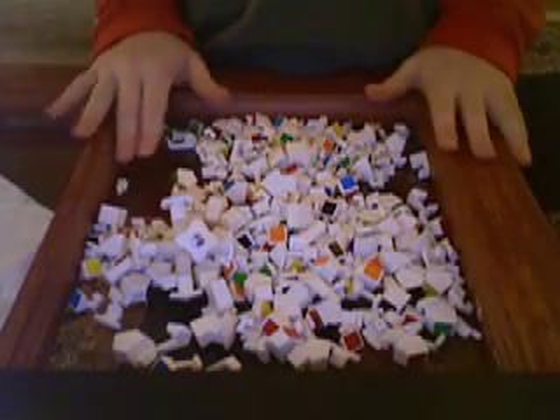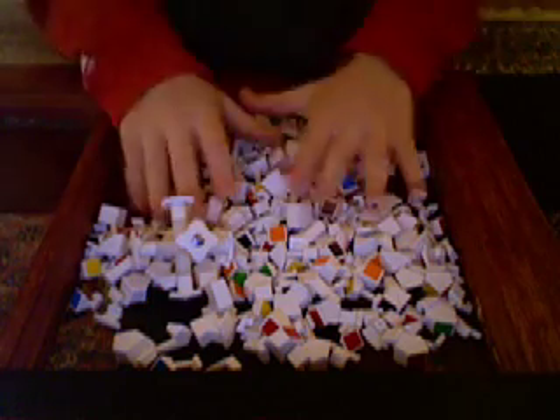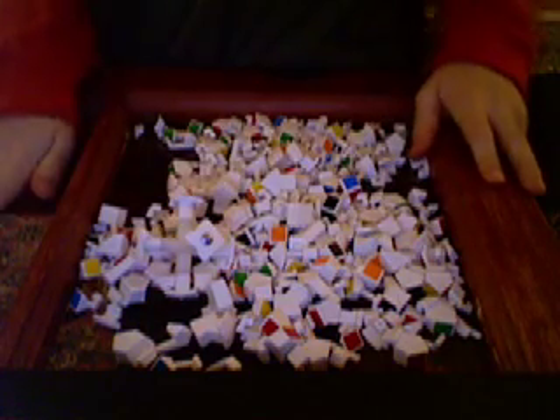Hi. This is how to put back together a B-cube 6. The first step is sorting your pieces. Now in all this mess I know it's hard but it's part of it. So I will come back when I'm done sorting.